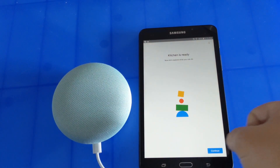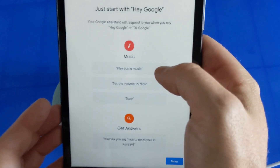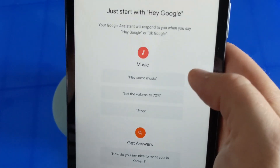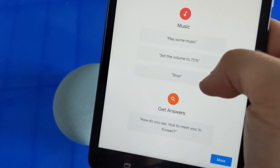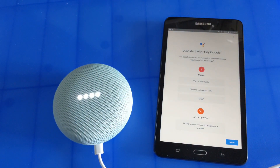Click continue and the device introduces itself: 'Hi, I'm your Google Assistant, I'm here to help.' It suggests some things you can do — play music, set volume, stop music, get answers. Let's try a few. Hey Google, what is the weather forecast today? 'It'll be mostly cloudy with a forecasted high of 85 and a low of 69. Right now it's 85 and partly cloudy.' Thank you. 'Happy to help.'